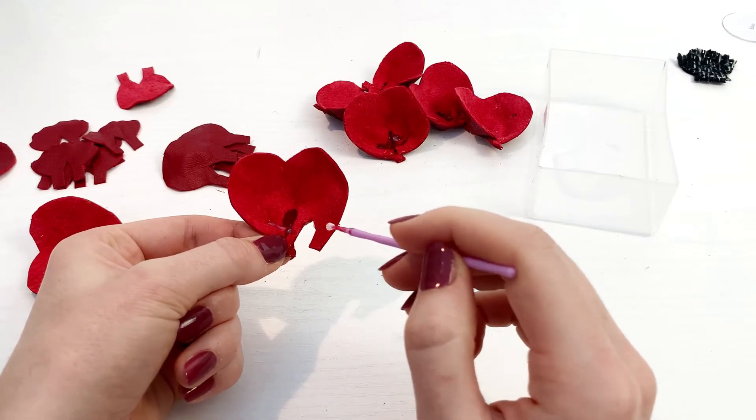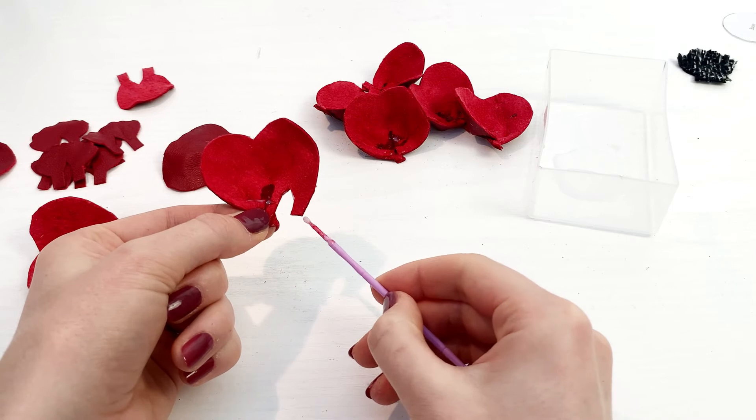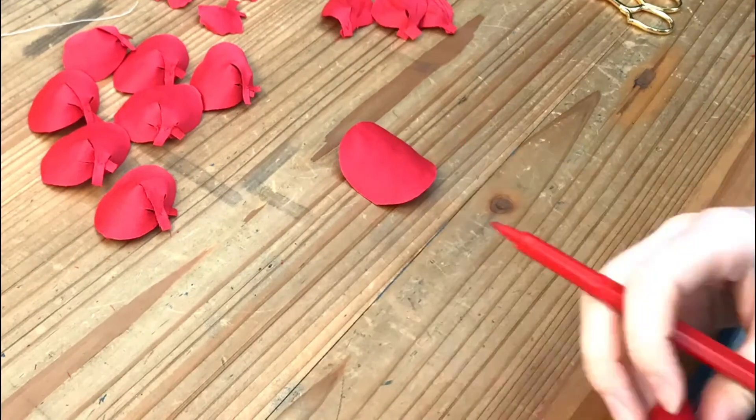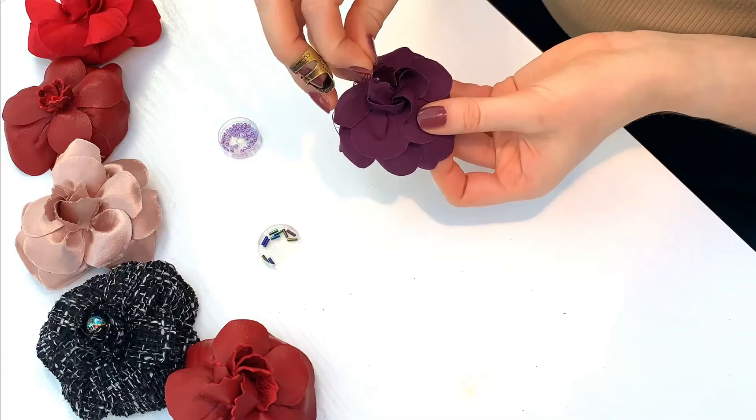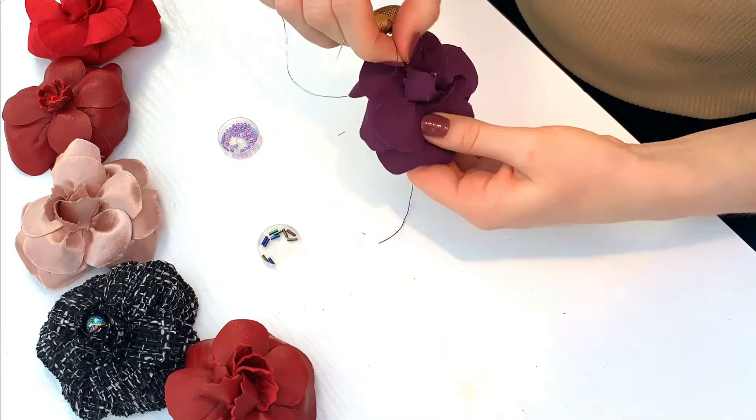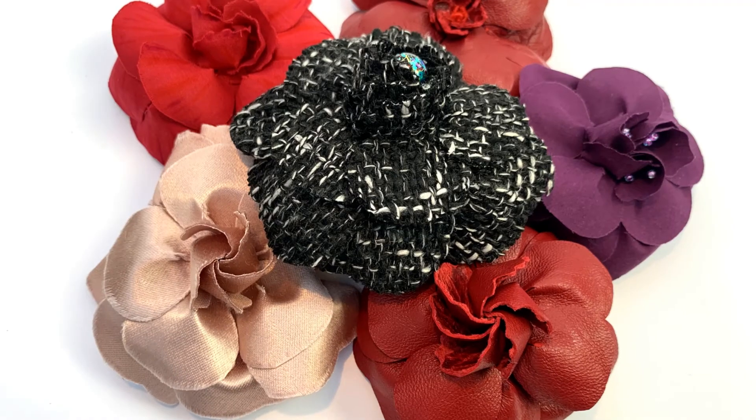During the class we will walk you through all the potential adaptations you could make to your design to create the best outcome for your fabric choice, so that you can style the Camellia your way. Head to the London Embroidery School website for all the details and to make your selection.